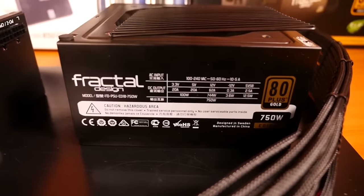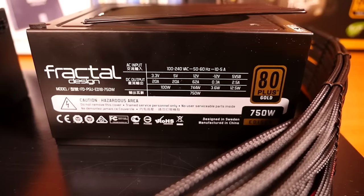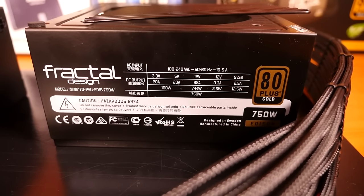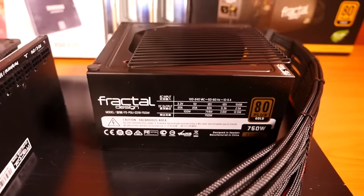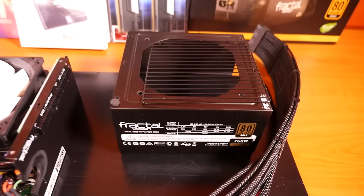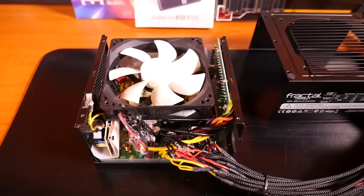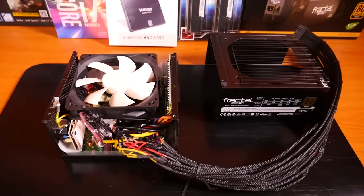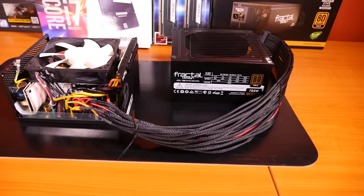Let's take a quick look at the specifications. It is 80 Plus Gold, 750 watts, 62 amps from a single 12 volt rail. It's a great, high quality power supply — I just don't like the hardwired cables. I'm going to go into that in more detail in the next part of the build log.